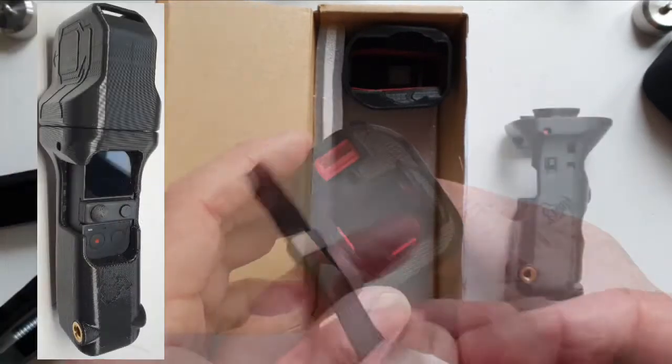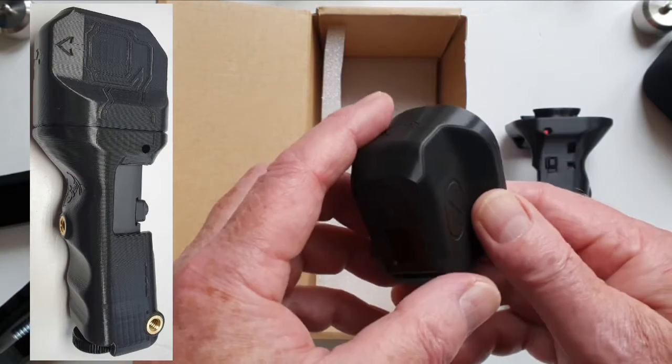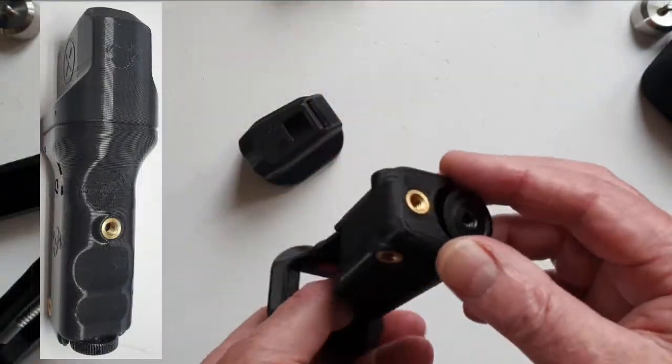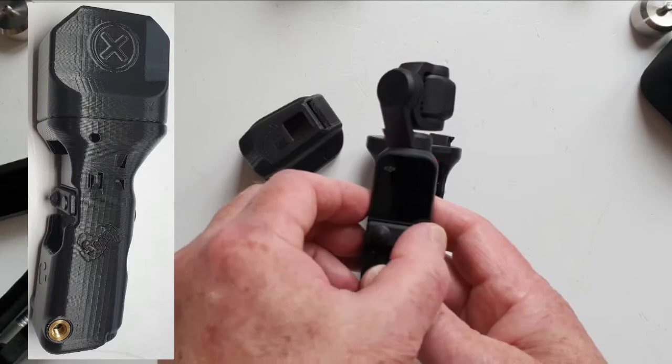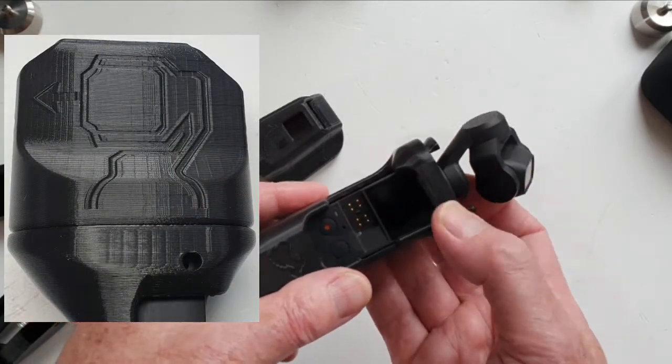I bought the Micro Pro 2 stabiliser so that I could use more than one camera whilst waiting for the Pocket 2 battery to charge and still enjoy level footage using different cameras. I'll do another video on the Micro Pro 2 stabiliser.